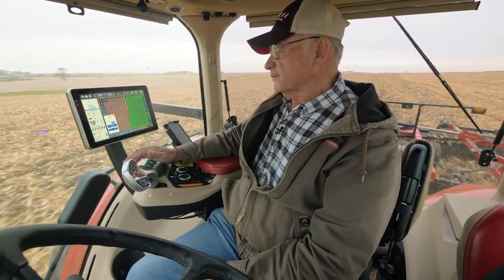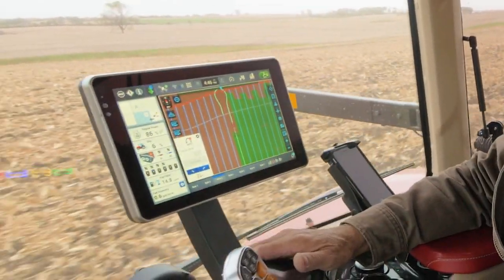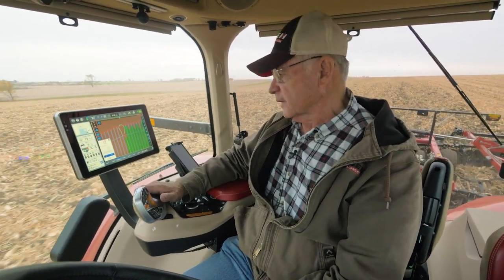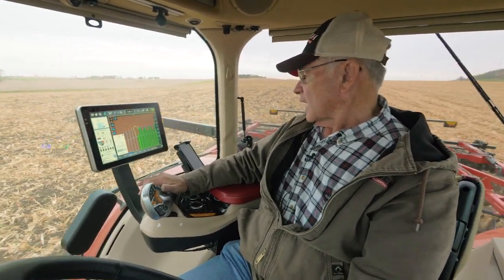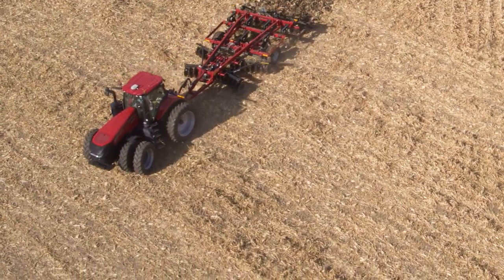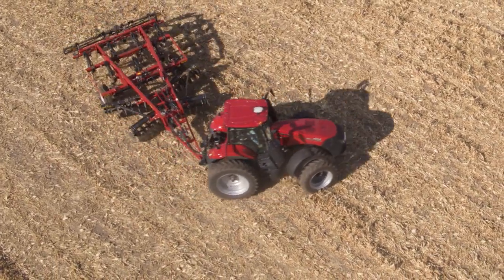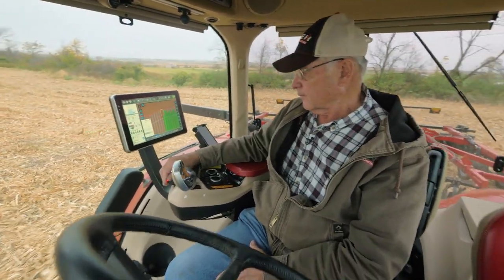Here comes my trigger point — the tractor and the implement need to be past that. I'll turn that off so you can see that I'm out, and I'm going to slow down a little so the unit will make its turn. It's starting the turn. I'll manually pick up on the implement. The tractor is coming around and it'll do fine coming on around. As the tractor comes back, I'll drop my implement and speed back up.